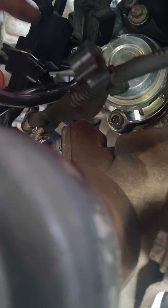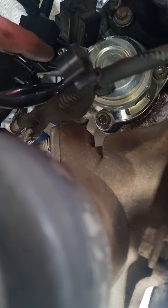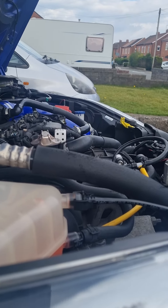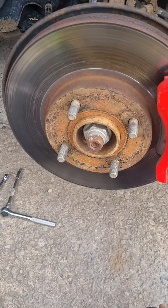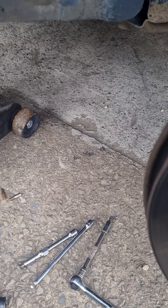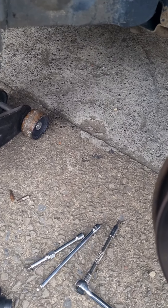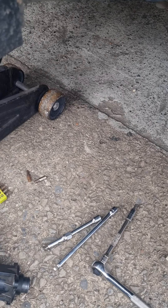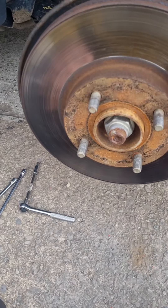So that's how you basically fit a Forge recirc valve. Three T30 bolts, bolt the bracket to the top bolt, run the hose up to your MAP sensor, and your job's done. Stay tuned — I'll have another video soon. I'm no expert at making videos, I do this just to help you guys out. Thanks for watching.